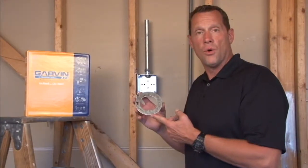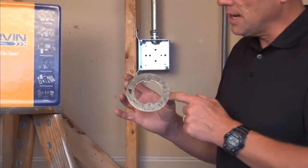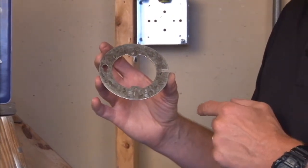Part number 54C3-F — F stands for flat. It is an octagon to round plaster ring with tapped 8-32 holes to take most lighting fixtures or wall sconce lights.